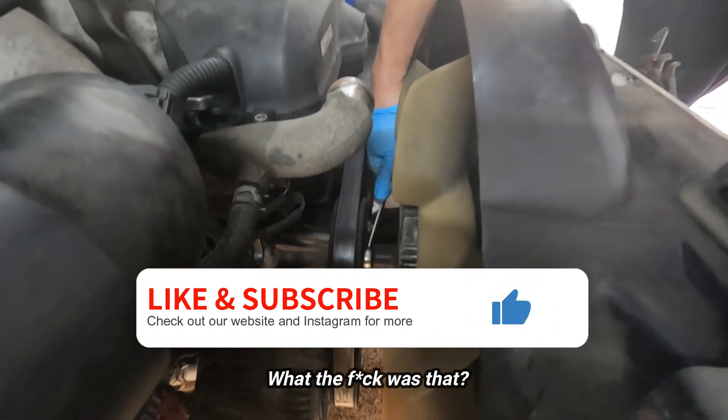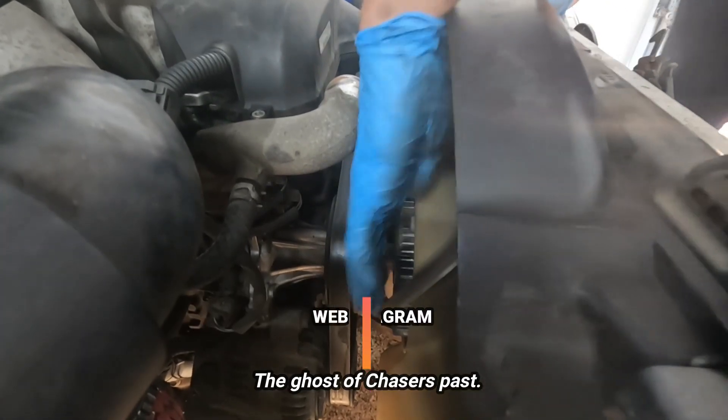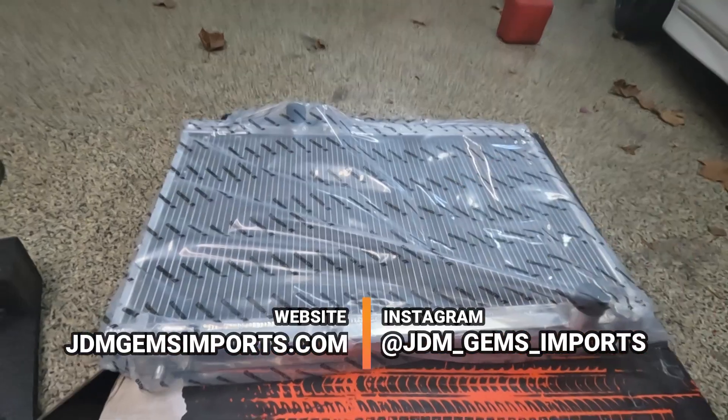What the fuck is that? It's the ghost of chasers past. Damn it.